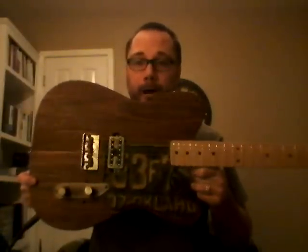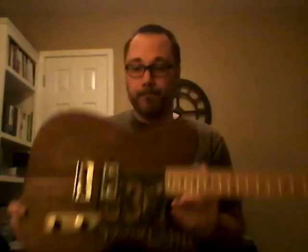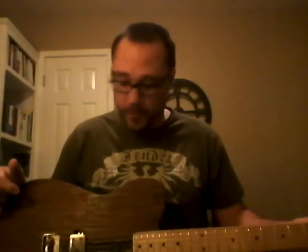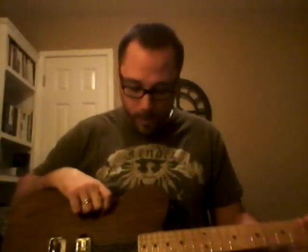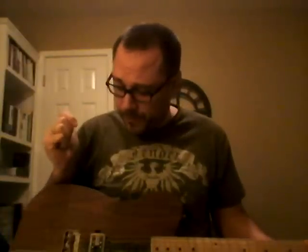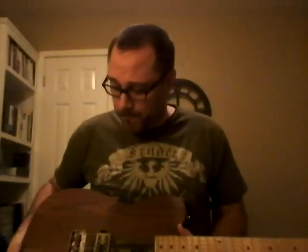Here is the Barn Caster version 2.0 final wrap-up. It has a Wilkinson bridge and tuners, GFS Vintage Nashville Retrotron humbucker — I've used that pickup before in the Industrial Caster, so I really like it and knew what to expect. Maple neck, walnut fret markers, no selector switching — just a single pickup wired with volume and tone, that's it.